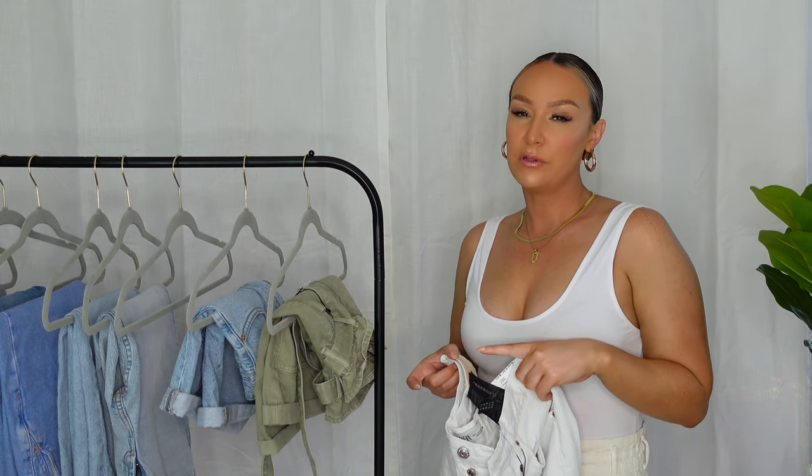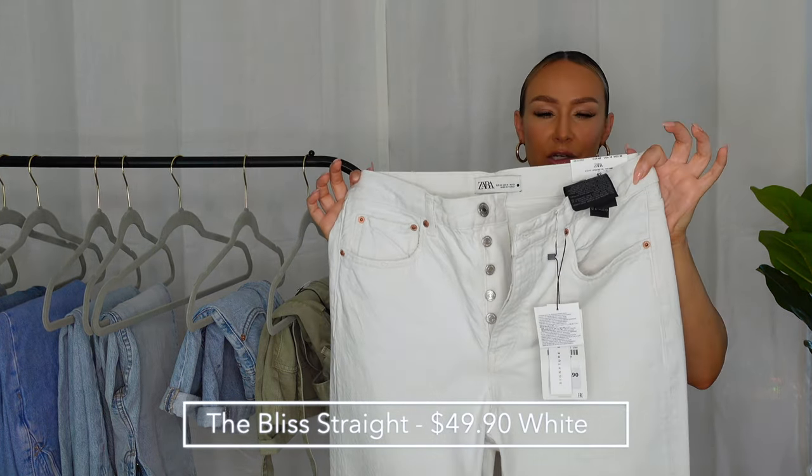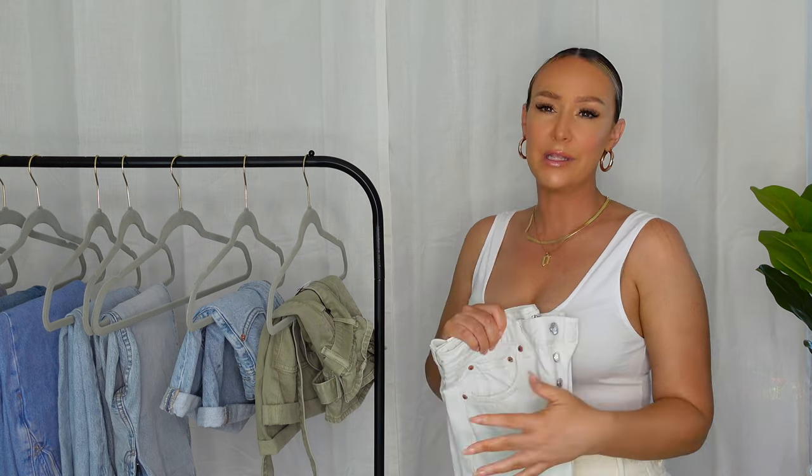Now we're going to move into the full length jeans, starting with this white pair. These are the Bliss Straight in Off-White Signature Denim by Zara. I had high hopes for these because I really liked the placement of the pockets on the back — they're close together and kind of high up, which I feel is very flattering for a curvy body. But I didn't know when I bought them that they had a million buttons as the closure. These were definitely a miss for me. If you are curvy or shapely in any way, I just don't think these jeans were made for us.